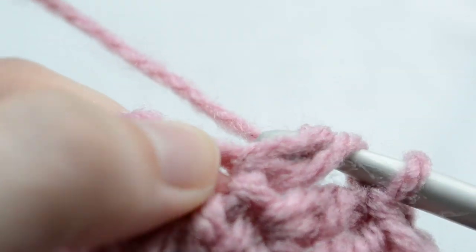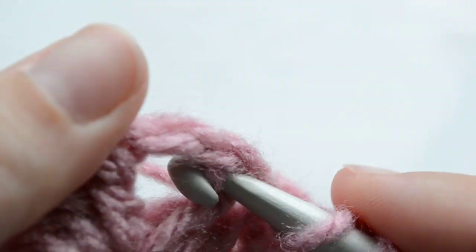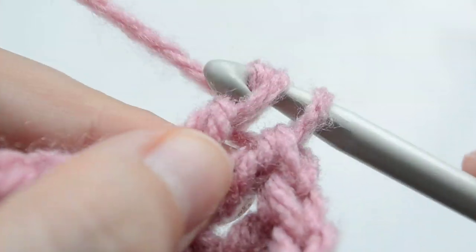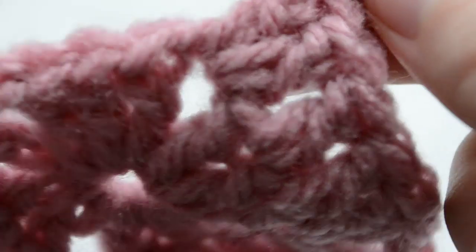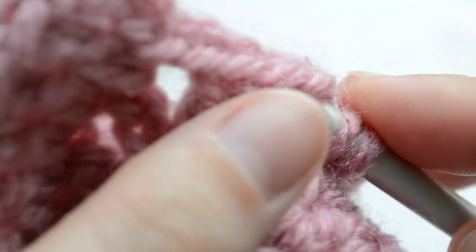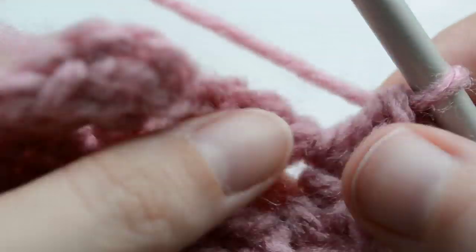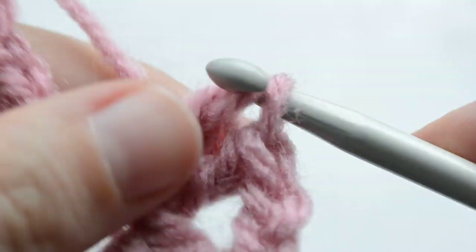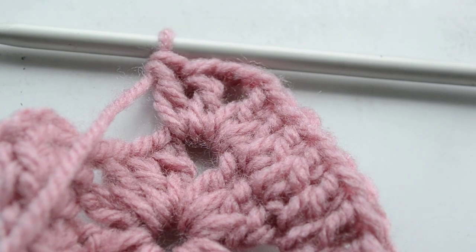And three — so that's the chain. We have another corner, and what we do in the corners is work two sets of double crochets each separated by a chain two. That was the chain, and working the second set of double crochets in the same chain two space — one double crochet in there, one double crochet in there.